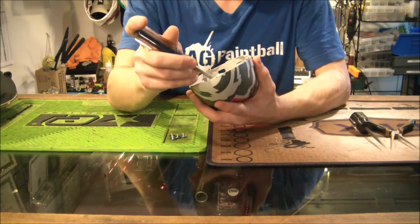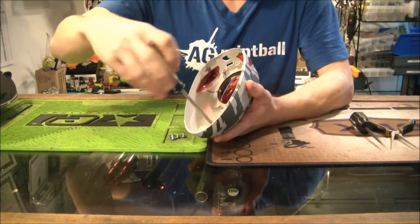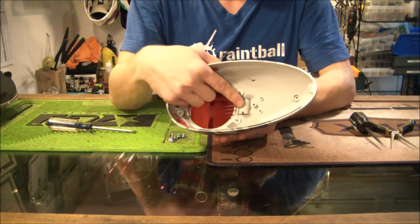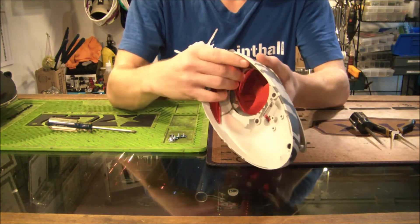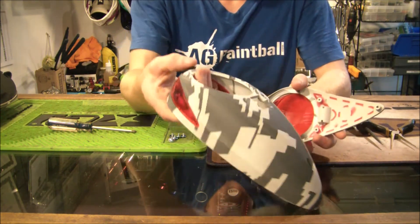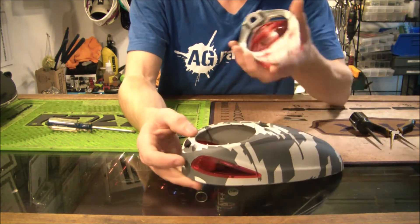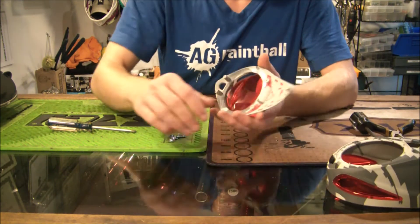For purposes of this video I've already taken out four of them, so I only need to take out one more. Go ahead and take that off, then you can just push down on this middle section that pokes through and you have the top section. Make sure you just push this down or else the top section will get hung up on the catch tab.